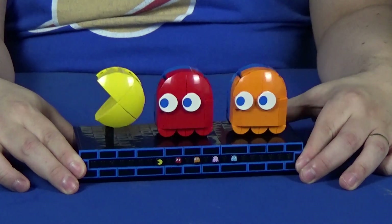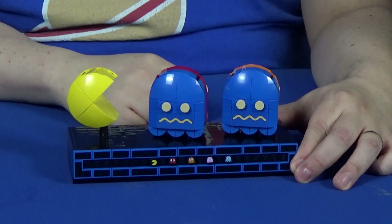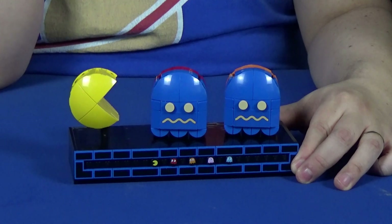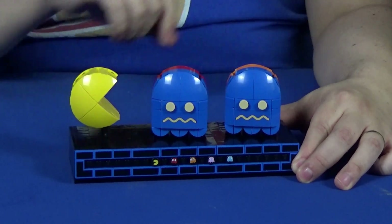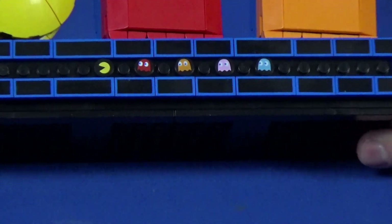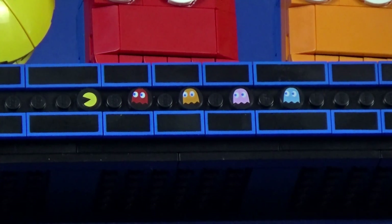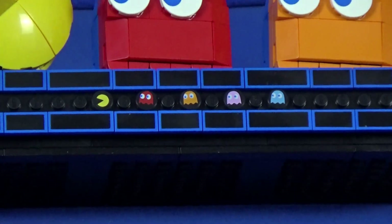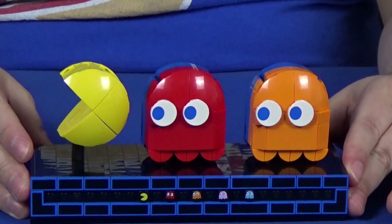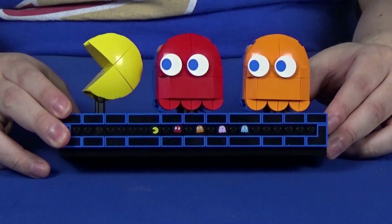Once Pac-Man gets his power pill, he makes them all worried and they change their look. The worried side has these little worried frown lines for the mouth — those are actually stickers. As for all the decoration on the front, all the walls and the little Pac-Man and ghosts, those are all printed tiles. I'm going to cover where all the stickers are because I know people are very curious about that. Also, these eyes are printed, but they're nothing special — just big eyes.